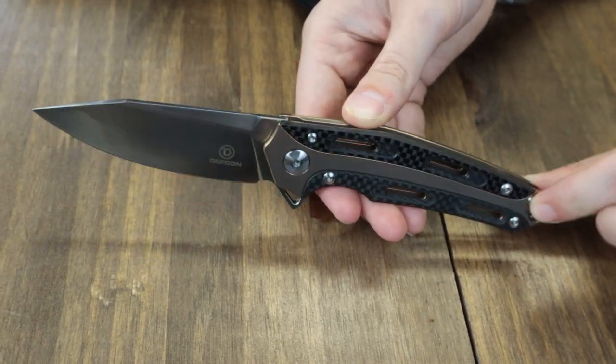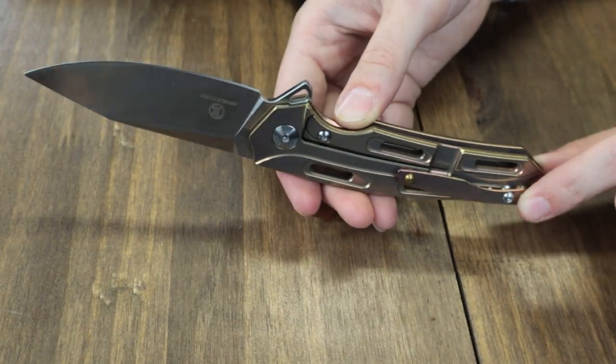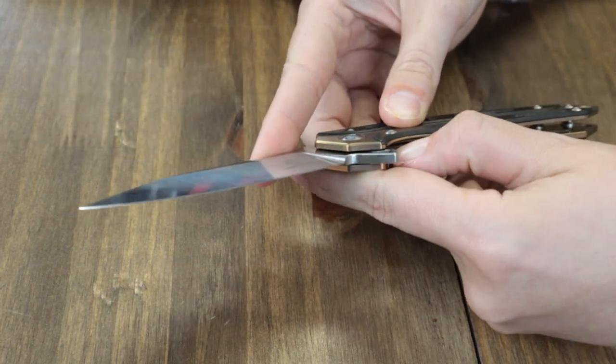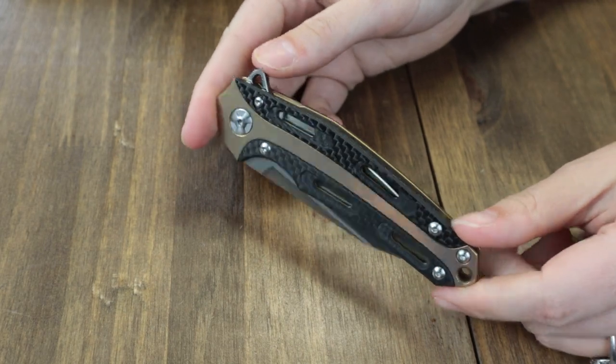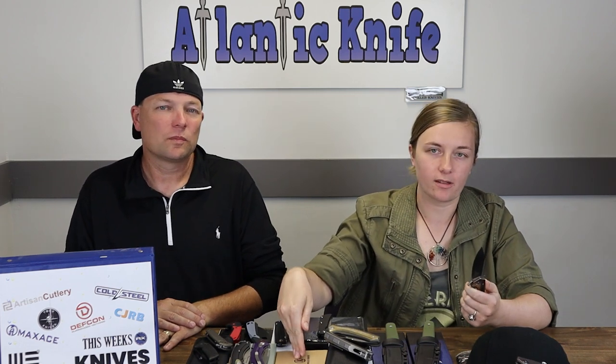It also features a gold anodized titanium tip-up pocket clip and lanyard hole. It comes with a cleaning cloth, velvet drawstring pouch, and hardware. You can get the Defcon Cutter for only $79.95 from AtlanticKnife.com. Titanium and carbon fiber extras for only $80 with free shipping from AK — Defcon knows how to make a deal.